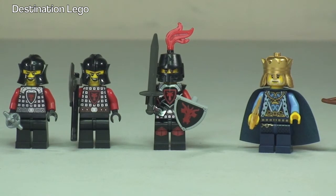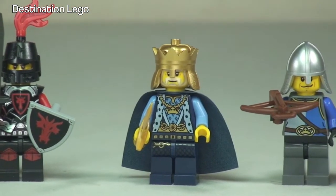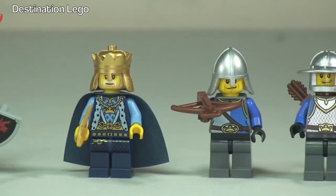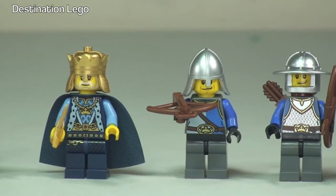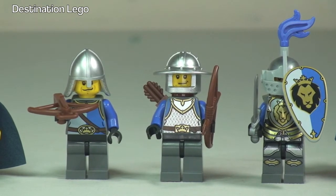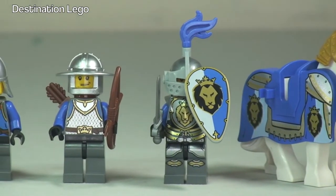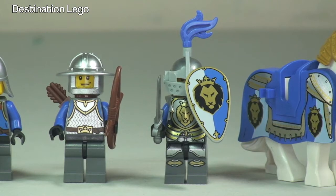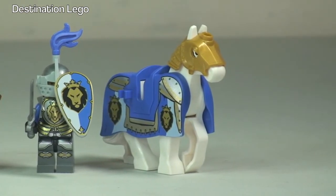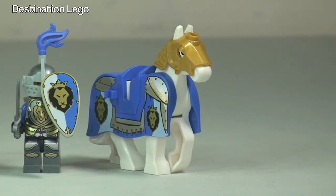Next over to the King's soldiers — you can see the King himself holding a gold sword with his crown and blue cape. Next up we have a King's soldier with a crossbow, and next one with a bow with arrows on his back. Then our King in his armor with his shield and sword, and finally the horse with its armor and coat.